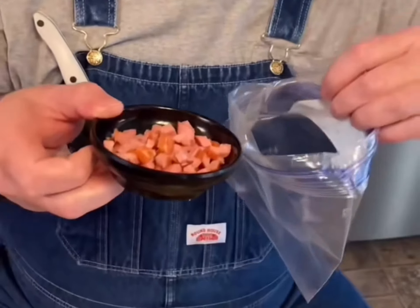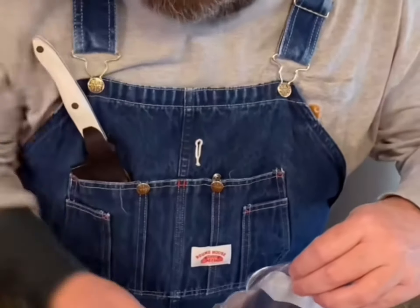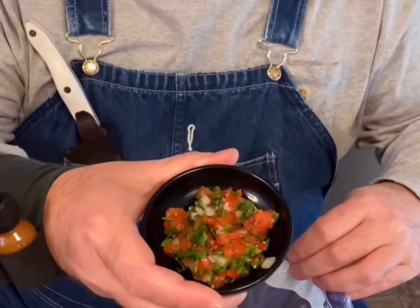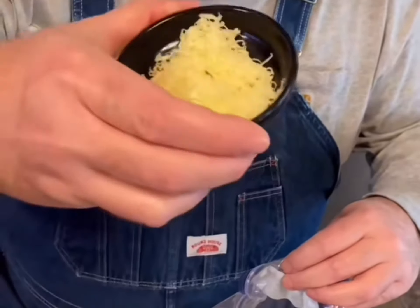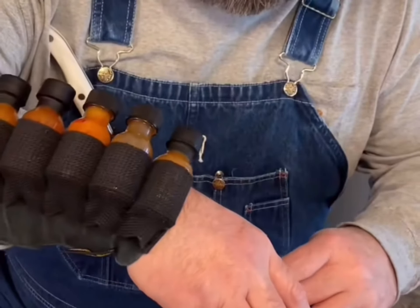Find you some meat you like and put it in there — that's a little smoky there. Pico de gallo because I like that. Pepper jack cheese, grated.